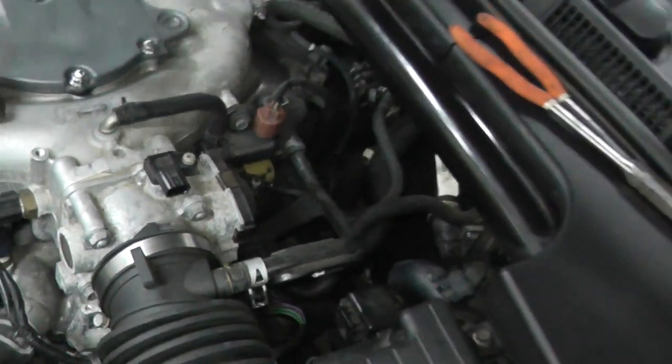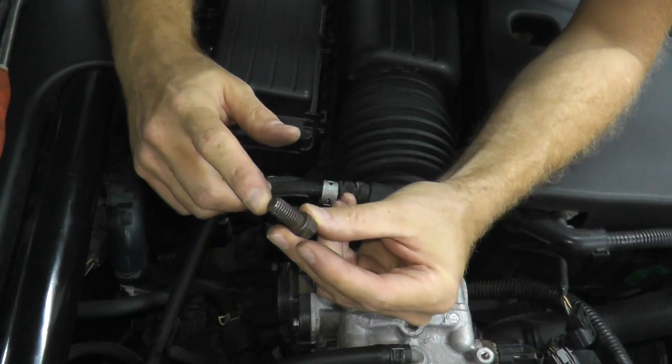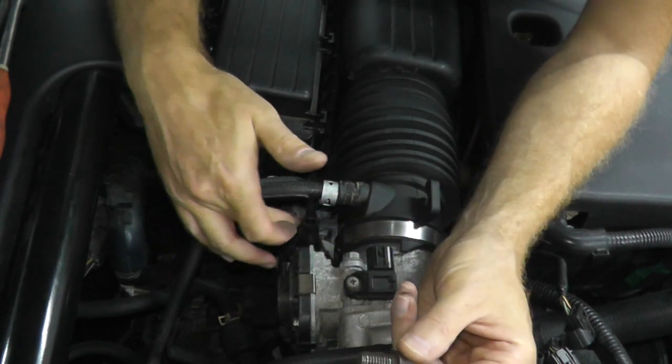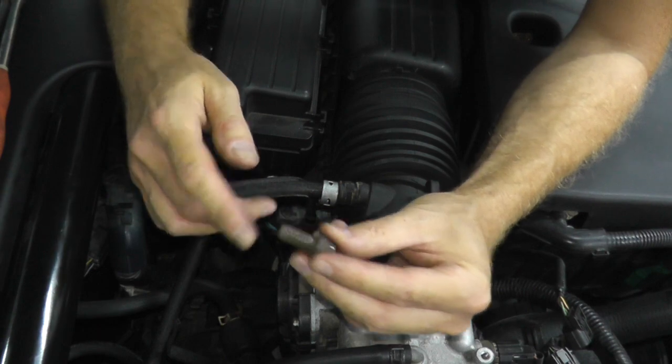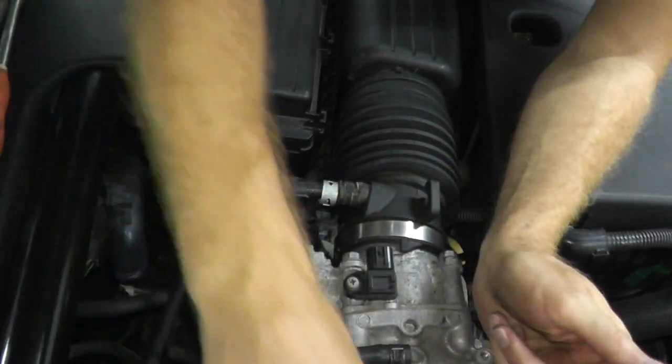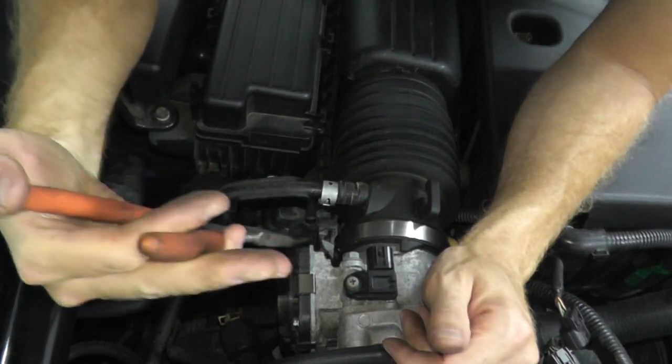I'll have a link to tools in the description box below. I also have a fastener ready — the reason is that once we remove this coolant line, coolant will come out, so I just want to plug that line. This may be a little too thin, but let's see how it turns out.